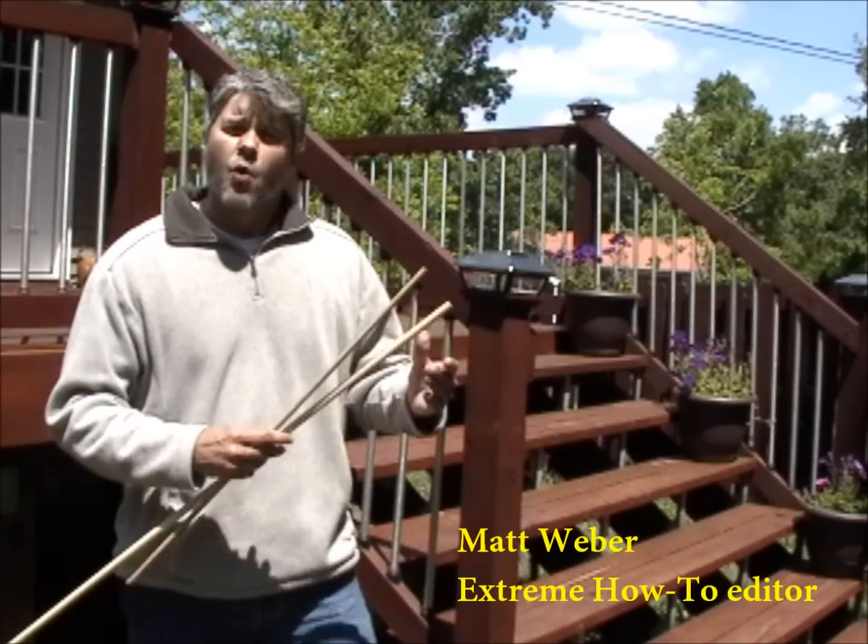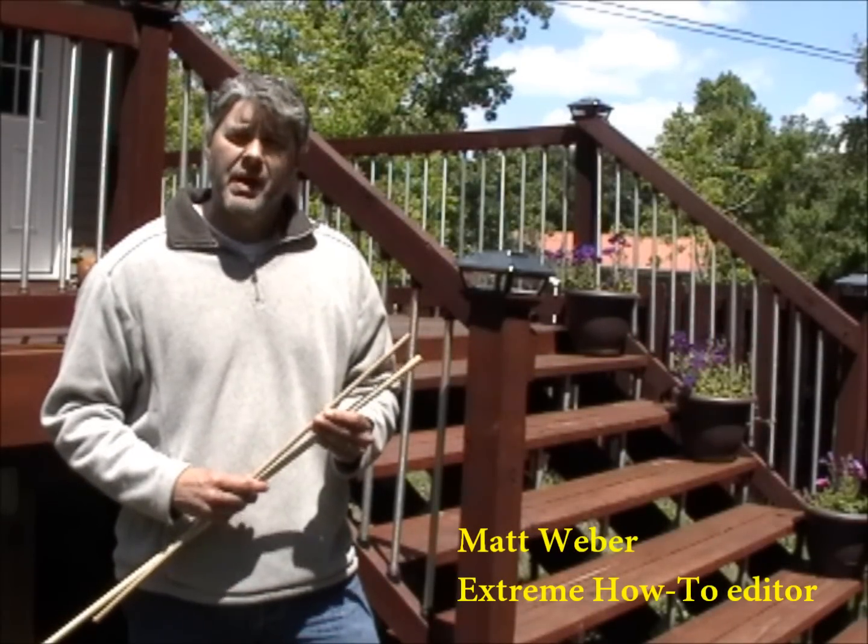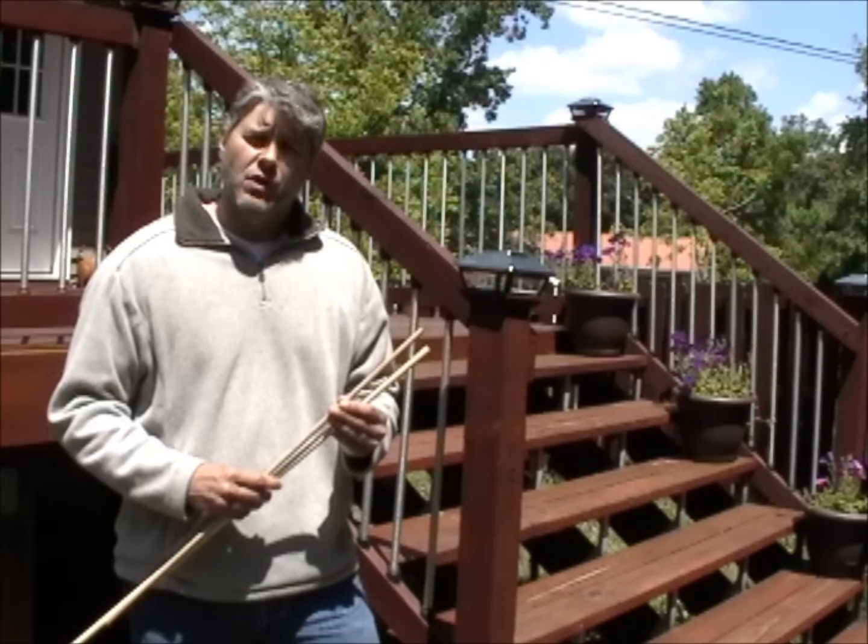Hello and welcome to Xtreme How To, where today we're going to learn how to repair the damage in outdoor wood that's caused by carpenter bees.